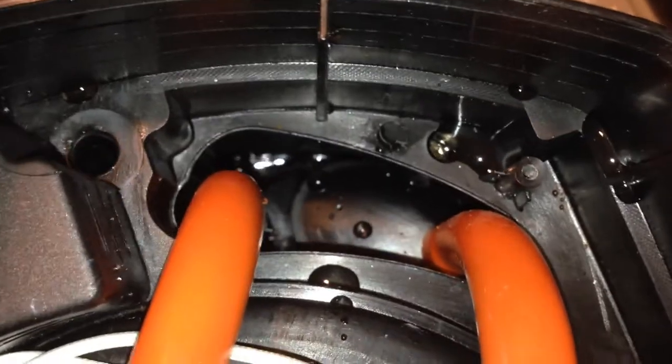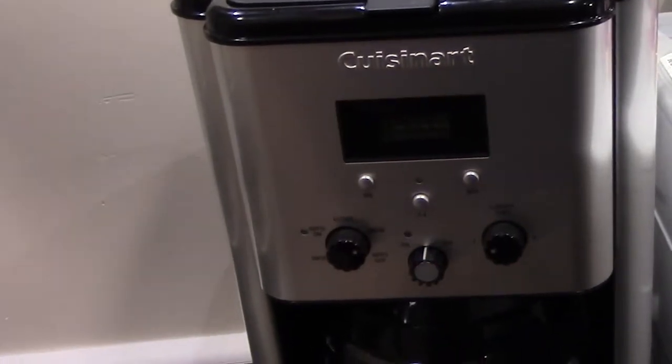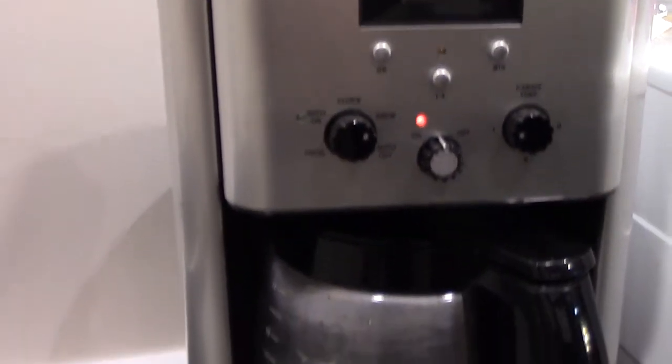Now let's do a trial run, just to make sure. Yep, works great. So that's it for today. I hope you guys enjoyed the coffee pot fix, and I will see you guys later.